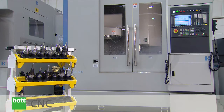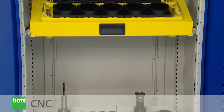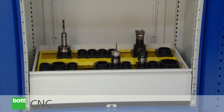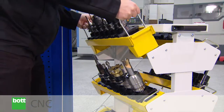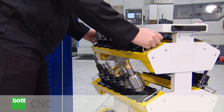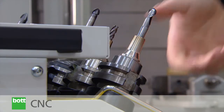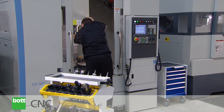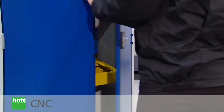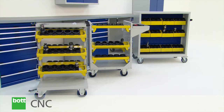The BOT CNC Tool Storage Range: delivering flexible, affordable tool storage. Developed to protect high investments in tooling and machinery and to ensure dimensional integrity of calibrated tooling before insertion to machine, the BOT CNC Tool Storage System is integrated into the BOT Cubio range of cupboards, cabinets, benches and trolleys.